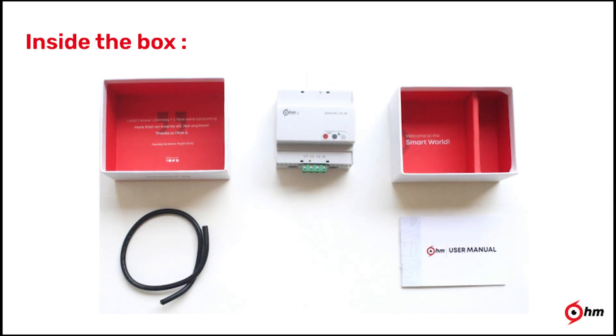Within the Ohm Assistant kit, you will get the bot, user manual, and a four-core wire for the three-phase unit. For the single-phase unit, we provide a three-core wire.